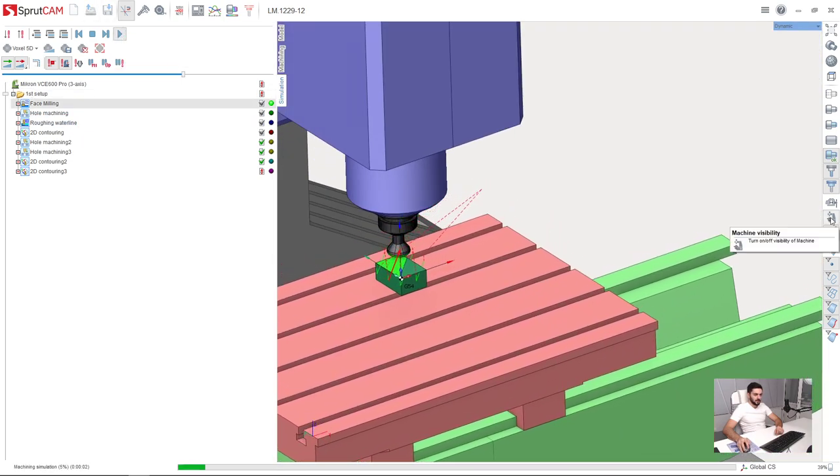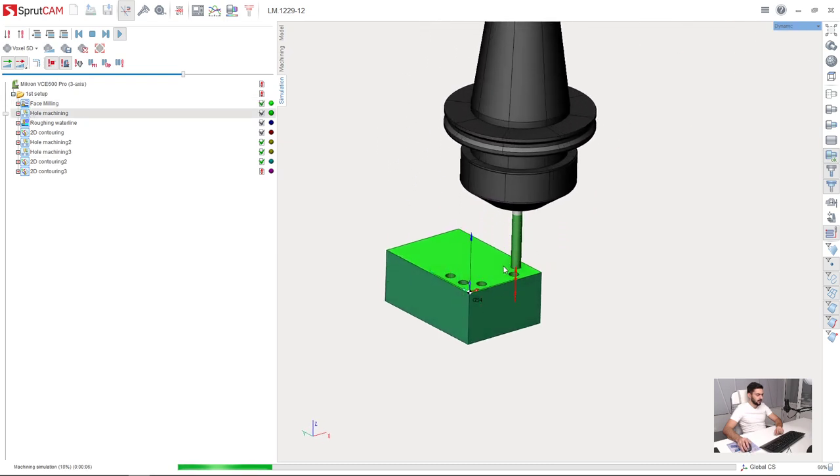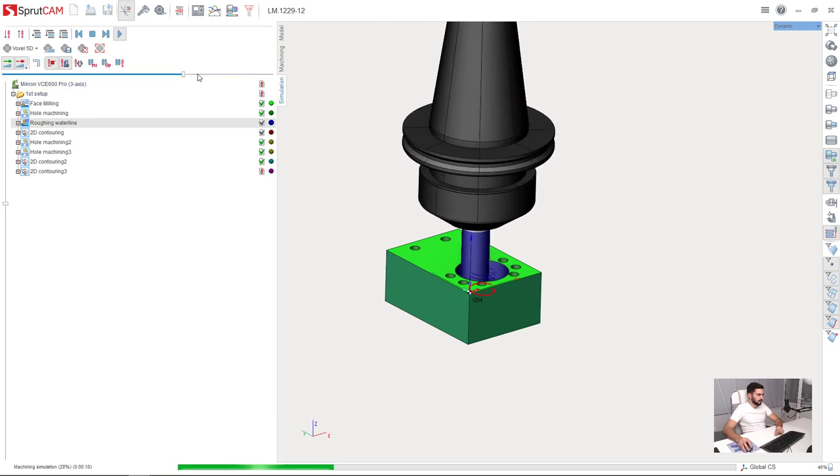I will turn off the machine just to see the result better. Here is our pre-drill and here is our roughing waterline.